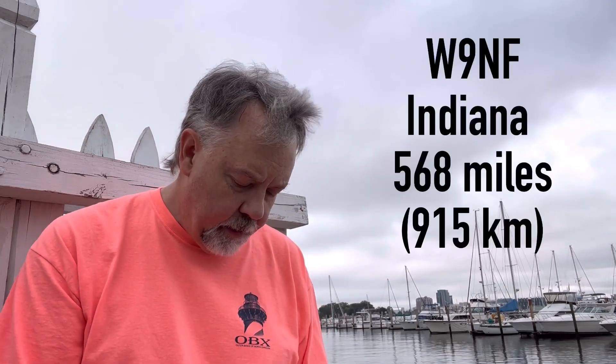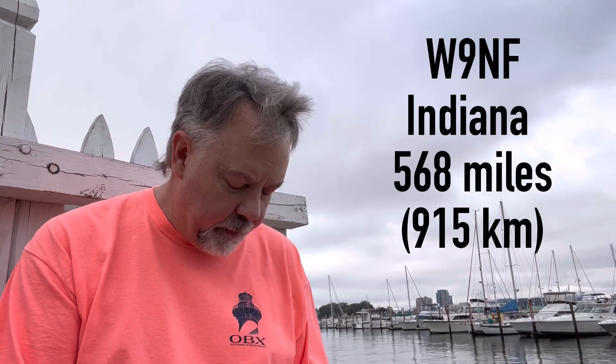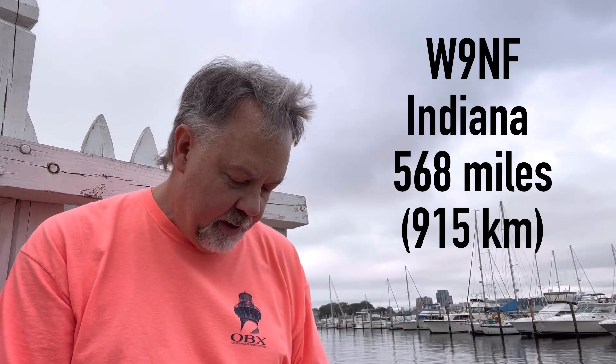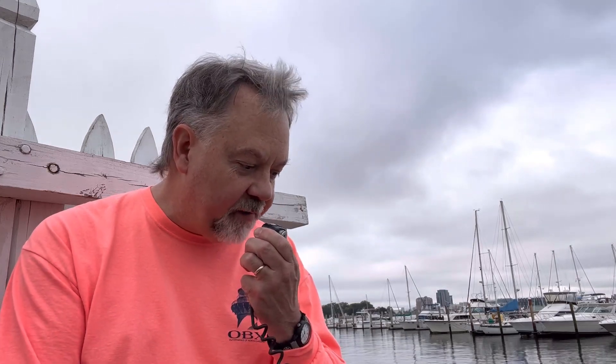Whiskey 9, November Foxtrot — you're 5-9, amazing signal. You're 5-9 here in Central Indiana, well about a 5-8 actually, you sound real good. You do so good out here on a portable, sounds great. Whiskey 9 November Foxtrot, I'm clear. Thanks so much. Kilo 4 Oscar Golf Oscar, QRZ.